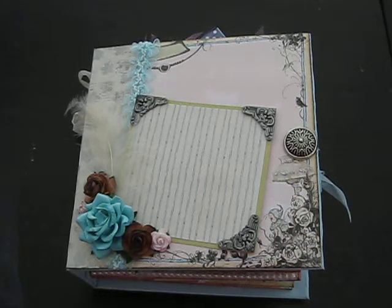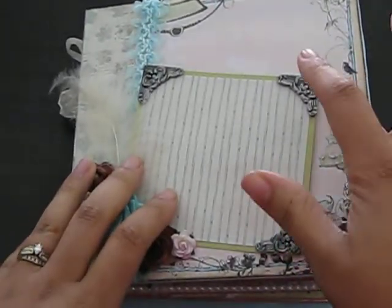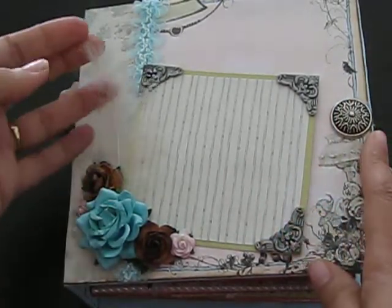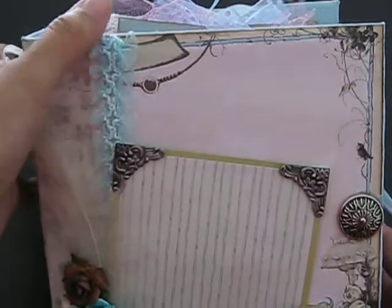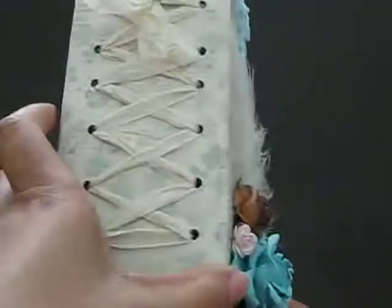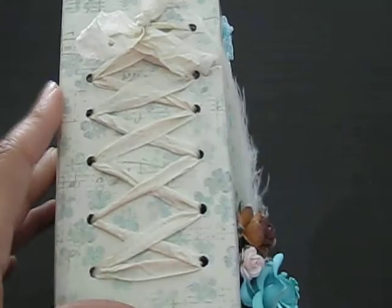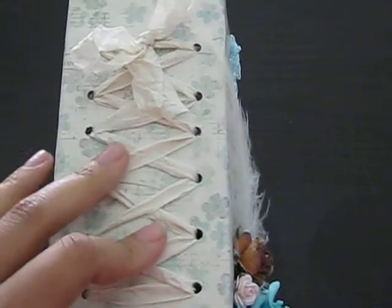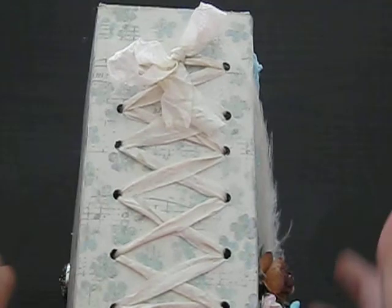Starting out, as you can see the front, it has Wild Orchid crab flowers. Here are some frame plates from Seven Gypsies, a vintage button, a feather, and then here is some beautiful trim that I purchased from A Crafty Life — we're friends on Facebook. And then I purchased the seam binding ribbon from another lady on Etsy. I wanted to say that this is going to become my signature binding for my books, so I'm going to call it the Cali Scrapping Binding Technique.